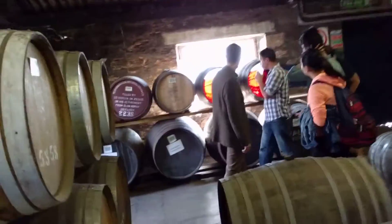Casks, as you can see the fill level. These were filled in 2007, so these are 9 years old. Red wine, everything. The first fill on the right, and the second fill on the left.